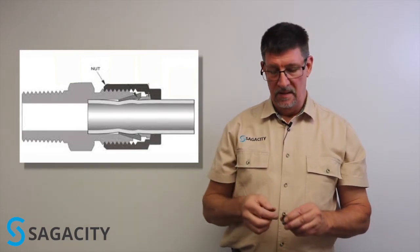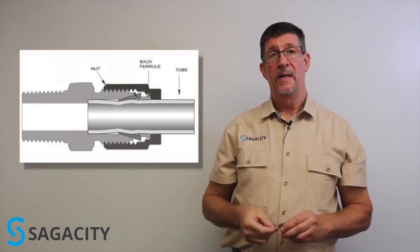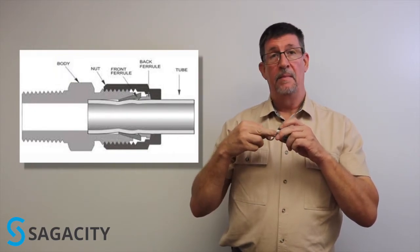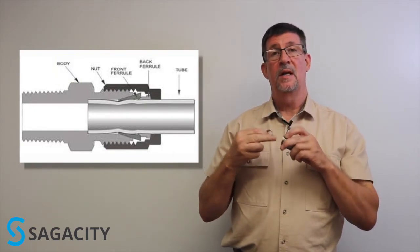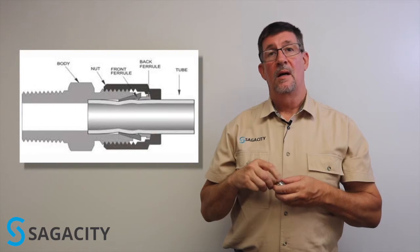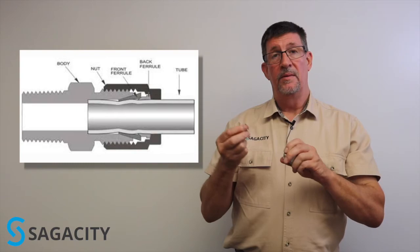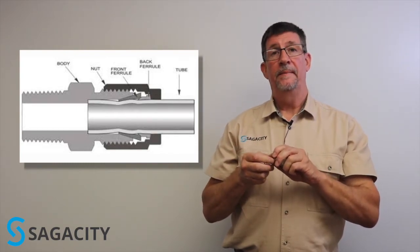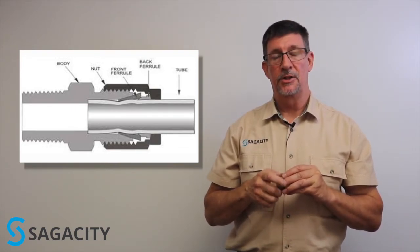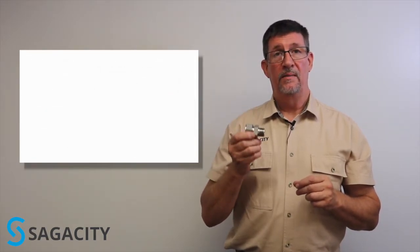So how does a tube fitting work? When you tighten down on the nut, the rear ferrule tends to bite into the tubing. It also engages the front ferrule, pushing it down into the chamfer located on the body. That engages the surface and also engages the tubing around the entire circumference of the tube, causing it to seal on the process side. The job of the rear ferrule is to bite into the tubing all the way around the circumference and to form a shoulder which stabilizes the tubing connection. That's the original tube fitting design.